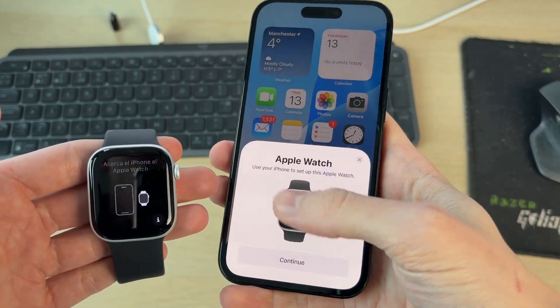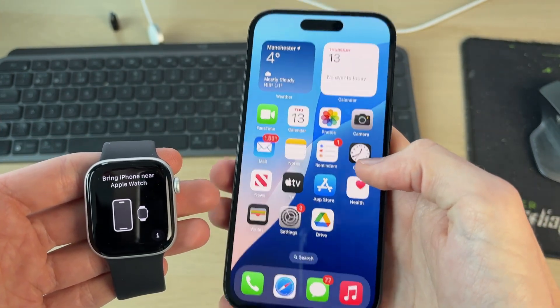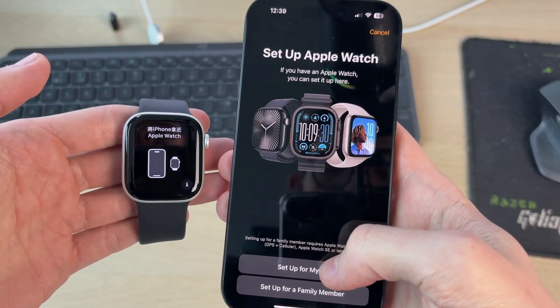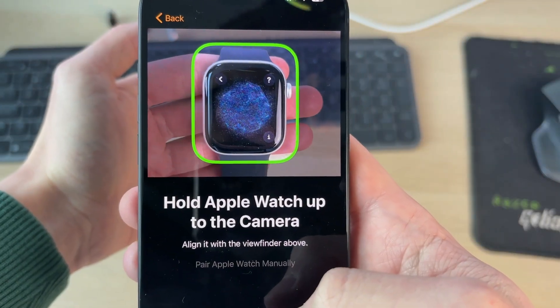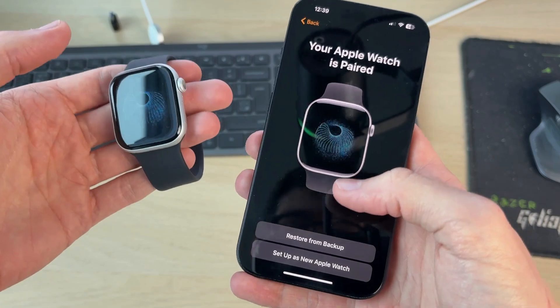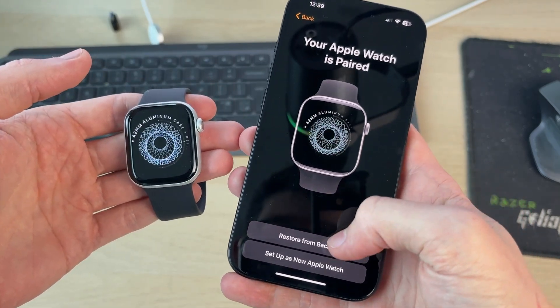Then come onto your phone — you should get a pop-up to pair, otherwise open up the Watch app and tap on Start Pairing. Go through the process, scan it, and it should now be paired. Hopefully it will now connect, and you can go and restore from a backup.